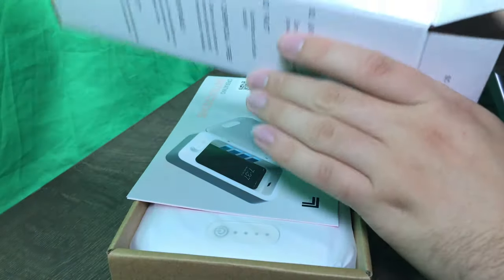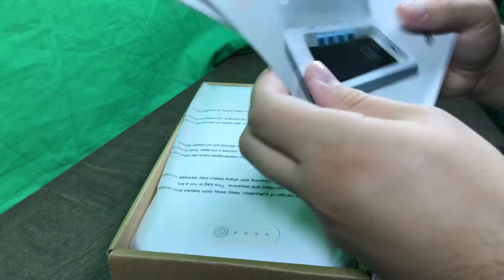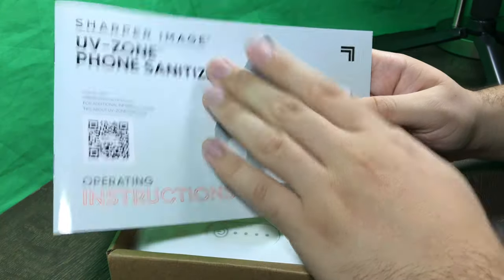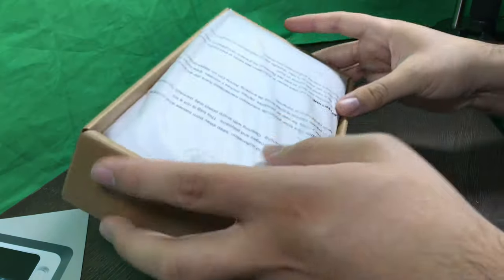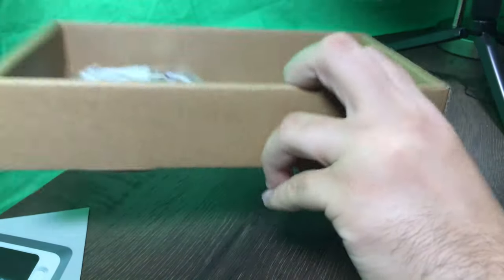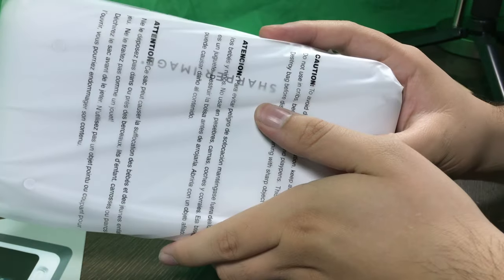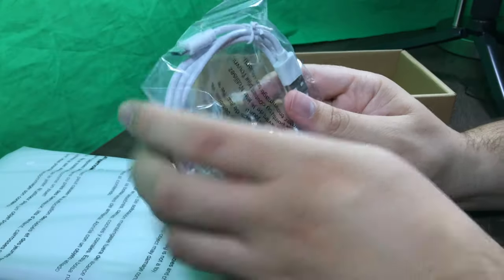Let's set the box to the side for now. We've got the instruction manual here. Let's get this bad boy out of the cardboard — here's the phone sanitizer itself. And we've got the micro USB cable and the gel thing. Set this to the side and now let's unwrap.